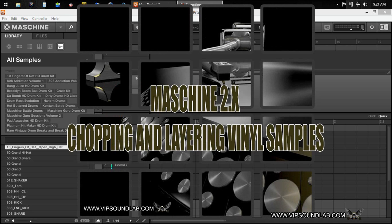What's going on, it's your boy Fontaine, vipsoundlab.com. In this video we're going to take a look at chopping and layering vinyl samples. I'm also going to show you a technique for how you can beef up and reinforce your vinyl samples.